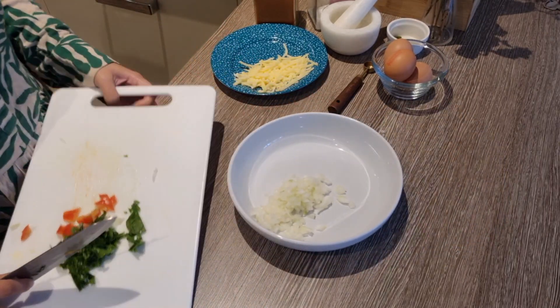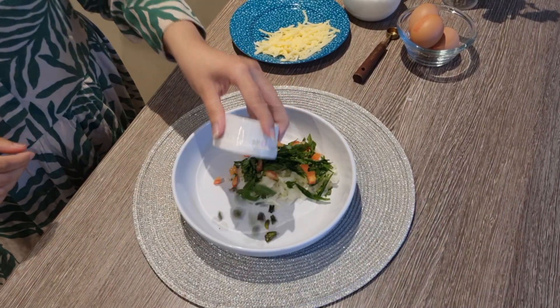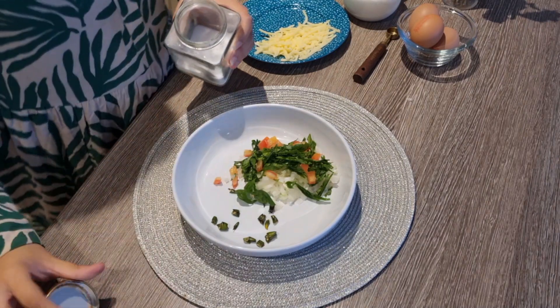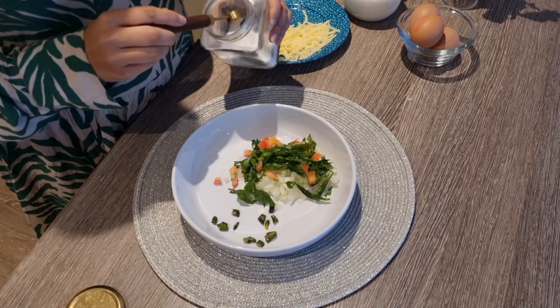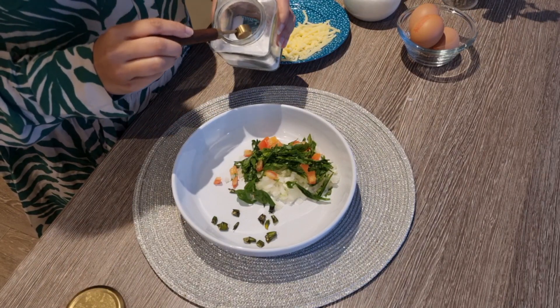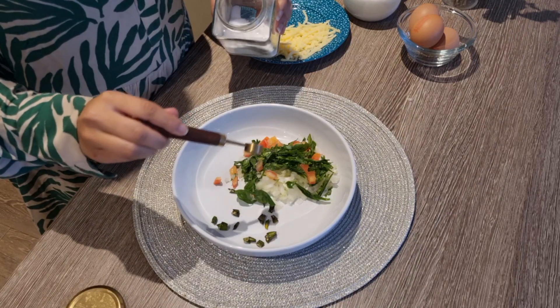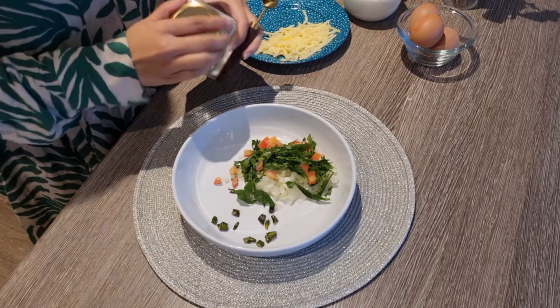You have to add a couple of spices. If you don't like any ingredients, you can exclude them. I have two green chilies, medium size. Now I will add some salt according to your taste — if you want more, add more; if you prefer less, add less.